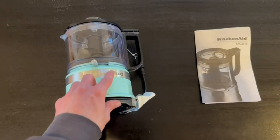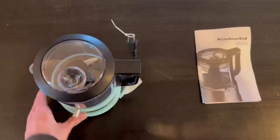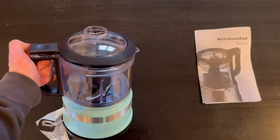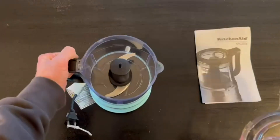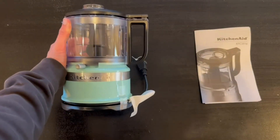Whenever you plug it into the outlet, we actually have a chop and a puree function. Once you plug it in, to get started you're going to press this button and then it's going to start blending. Whenever you're done, you can just open up this cap and take everything out. Overall it's very simple and extremely straightforward.